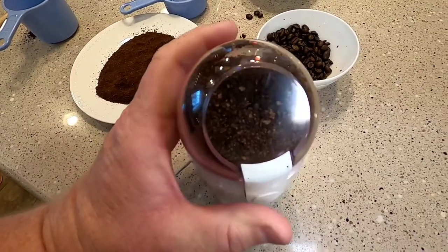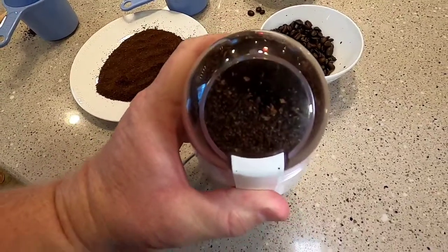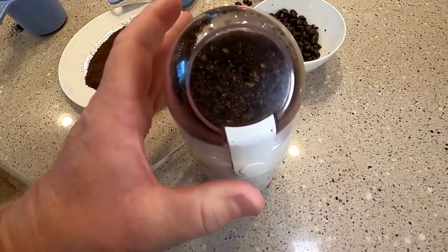This takes less than 30 seconds to grind. You can pulse it — just keep it running. It doesn't stay running on its own; it only runs when you've got it pressed.